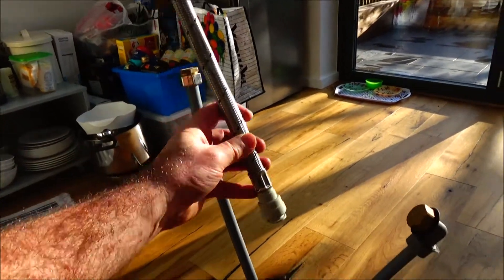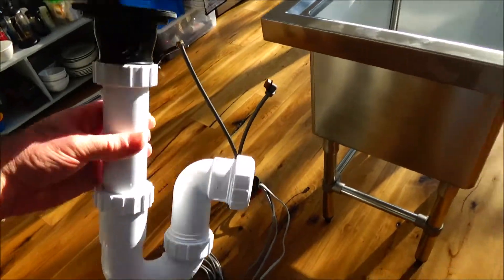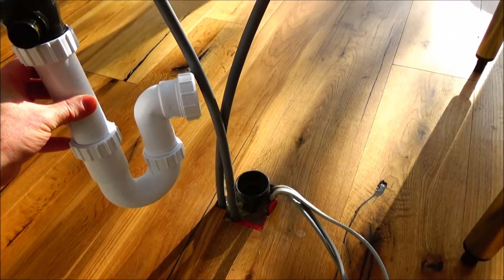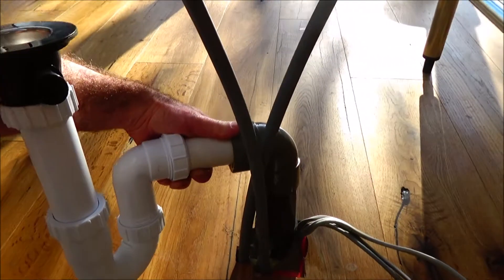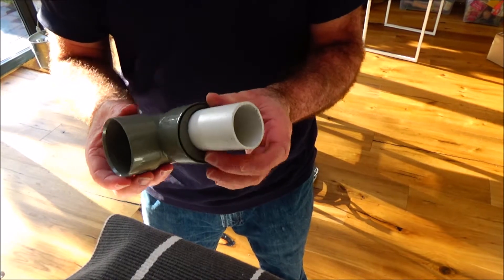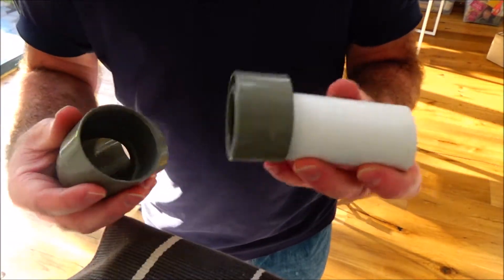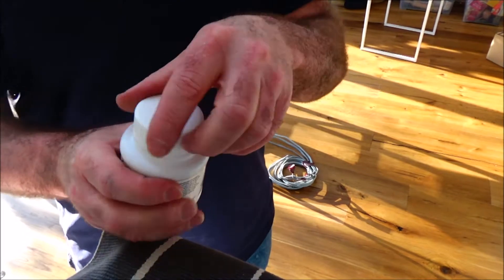That's another flexible tap connector but it's got a push-fit valve on it, which is really easy to use. That's the P-trap and it's going to go under there and connect to the waste pipe that's already in the ground. The waste pipe is 55 millimeter and the P-trap is 43 millimeter, so I needed a reducing coupler to join them together, and I need some pipe cement because it's going to be permanent.